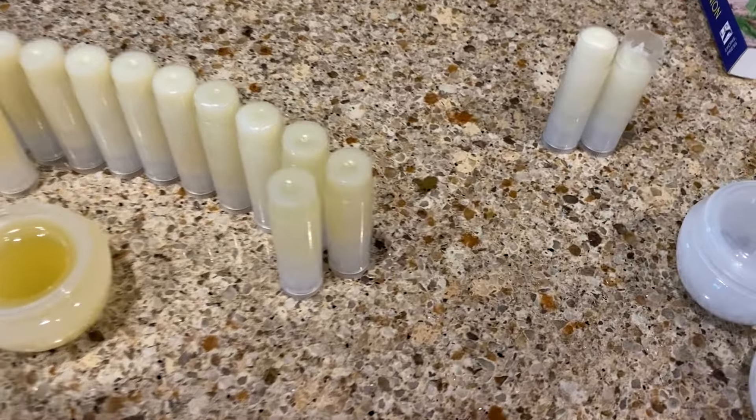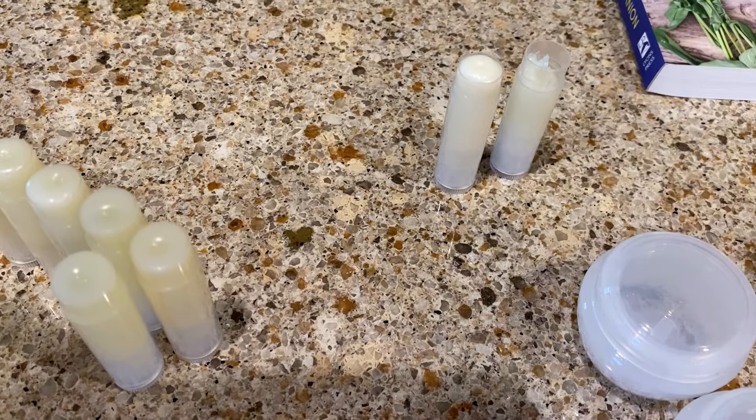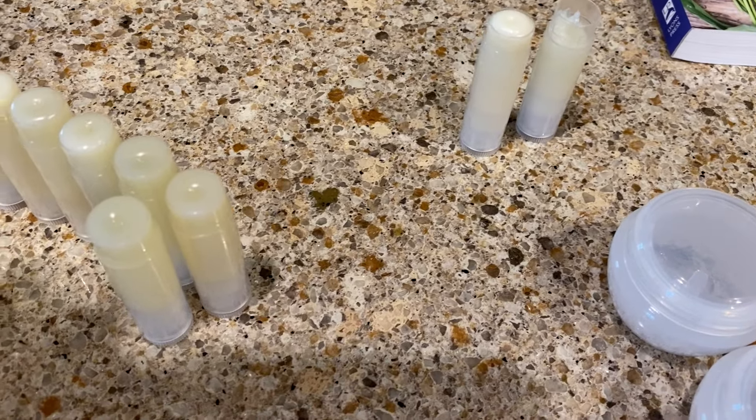Allow your lip balm to cool once you get it in your desired container, then cap it once it's completely cooled. It'll last up to a year. I have just a partial tube here — I'll roll it up and use it right away.